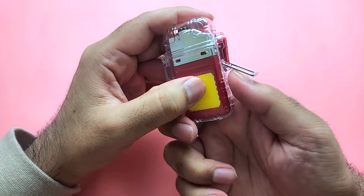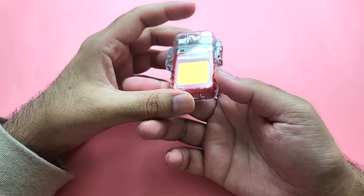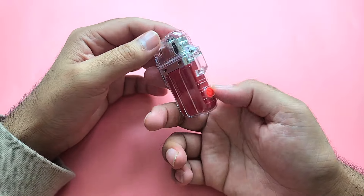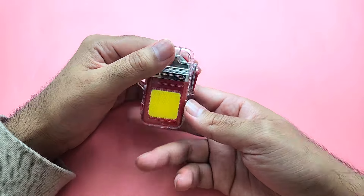If you close it and put on the safety pin you're good to go. You also have the flashlight as well. Really beautiful, really good — I really liked it. Let me know what you guys think of it. Take care, bye!